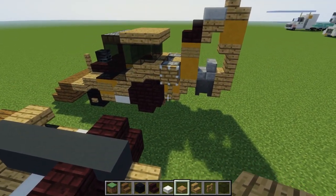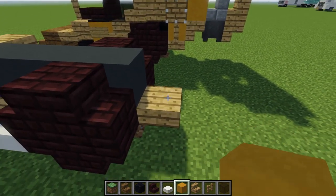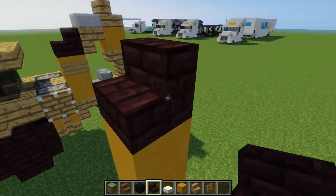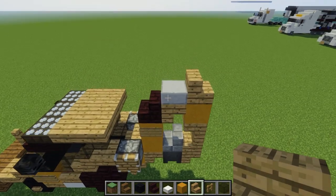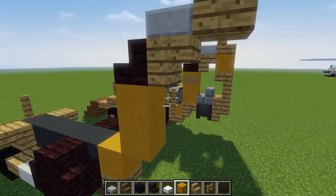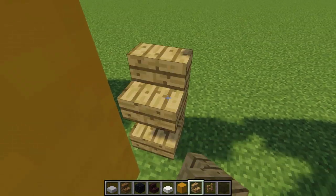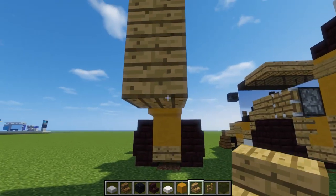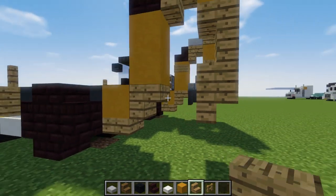Now let's add the back area. Take yellow terracotta, add one, go diagonally, and add two on top of each other. Then add another brick stairs on top with an upside-down oak wood stairs behind it and a stone slab on top. Behind that is another oak wood stairs, then yellow terracotta below it, and two more oak wood stairs facing on the bottom and the top — so they're on top of each other — and another one facing upside-down. There's also another upside-down stairs right there.